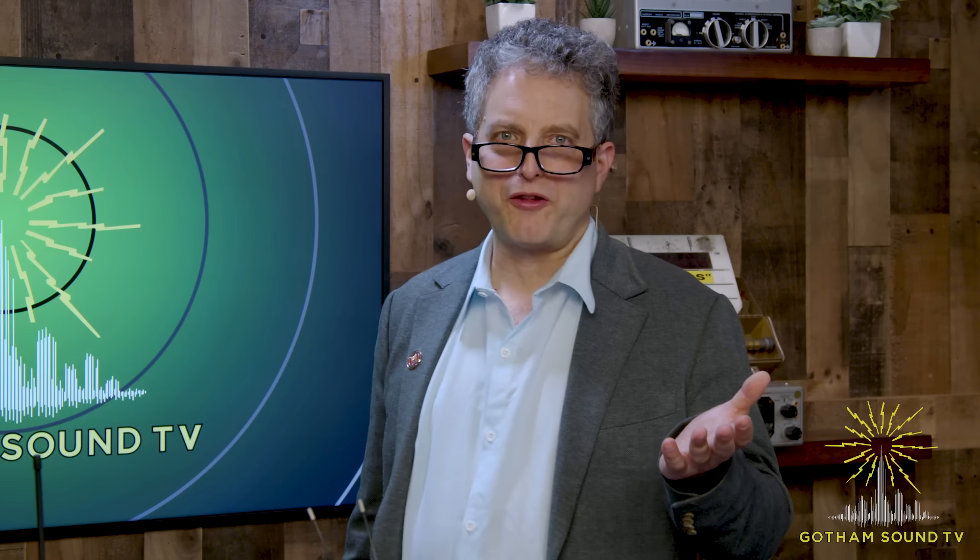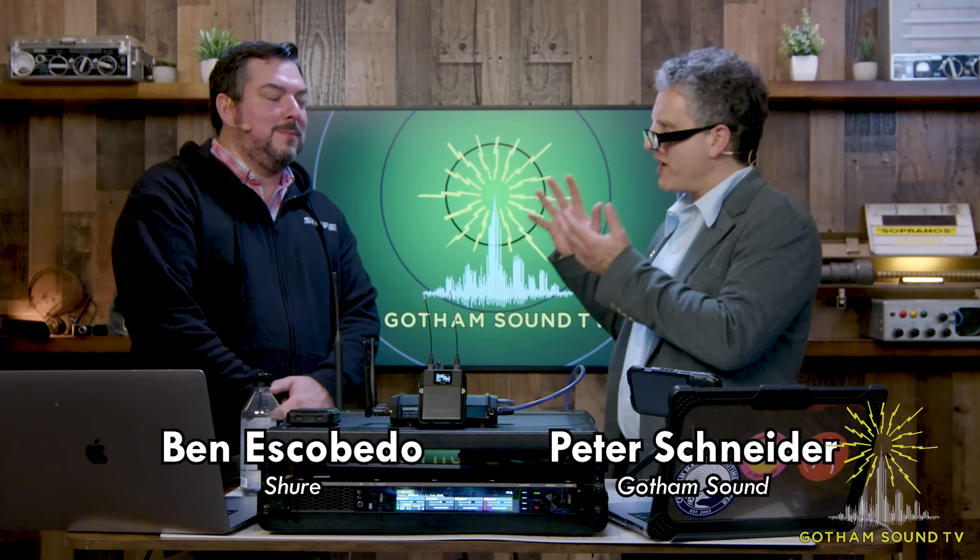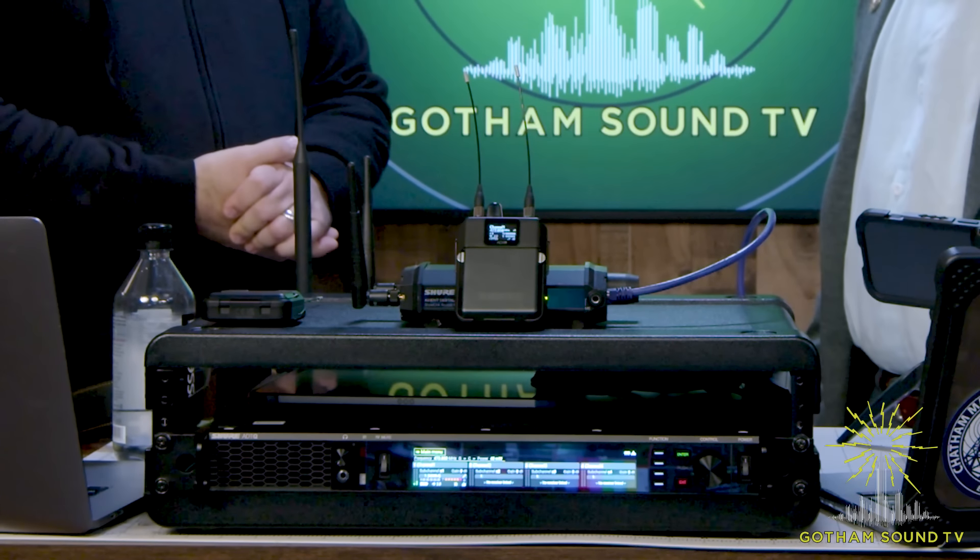Hello and welcome to another episode of Gotham Sound TV. I am very excited to be here with Ben Escobedo of Shure. Ben, welcome. You are here to show us your new product. Thank you, Peter. I'm really excited to be here. This is a big day for us at Shure — a highly anticipated product: our Axiom Digital PSM.